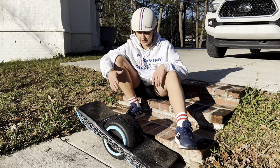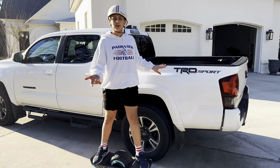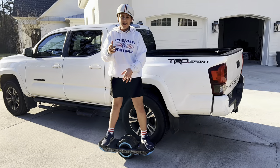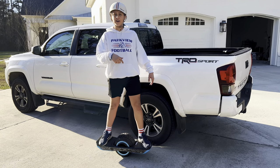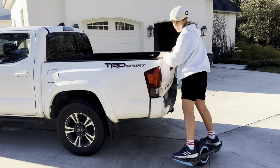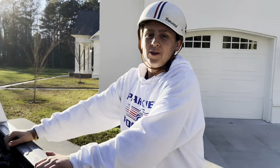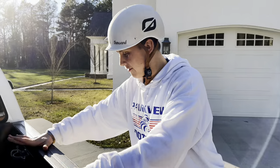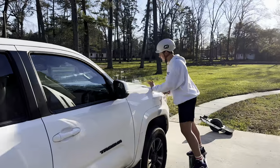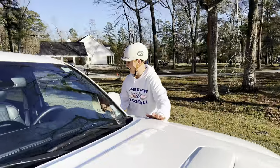Hey guys, today we're going to be learning switch. You may be asking: what is switch? Switch is whenever you're used to riding one way and then you change directions to go the other way you're not used to. For example, if you naturally ride this way but you go backwards, that would be switch. The first thing I did when learning how to ride switch was find an object I could ride around — like this truck — and push off, trying to stay even with it the whole time.